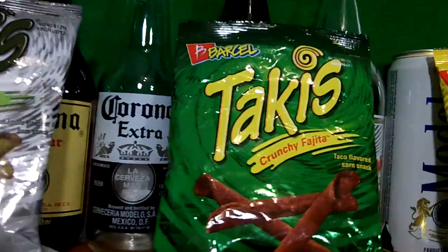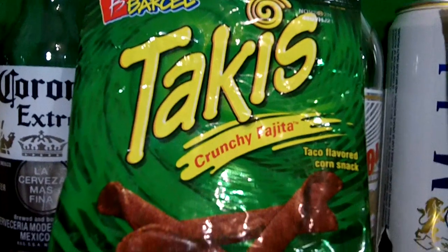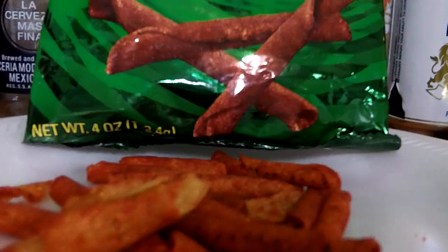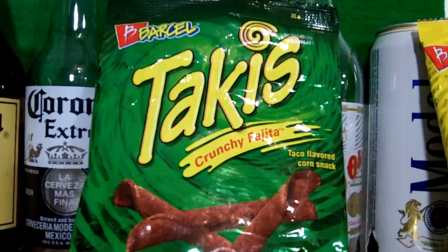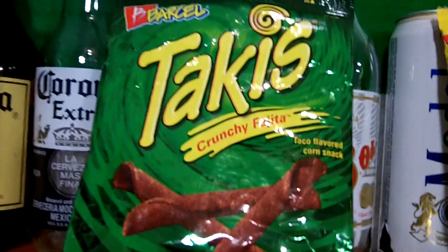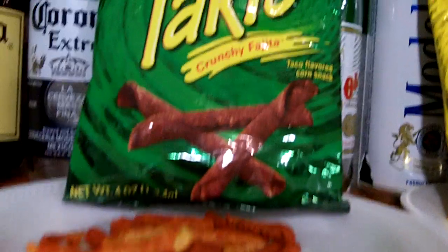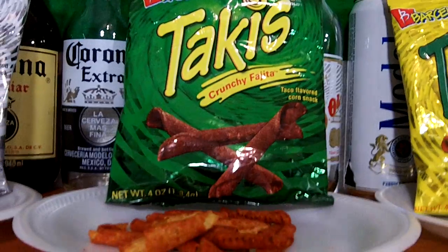On the next flavor: the Takis Crunchy Fajita, taco flavor. No heat, no lime. It tastes like you're sucking on a beef rib seasoned with Fiesta brand fajita seasoning, but not as strong or good as the real thing. Not much of a fajita or taco smell. No aftertaste. I give these a 5 out of 10.